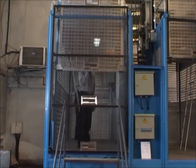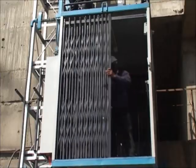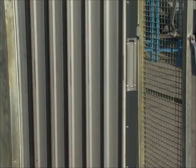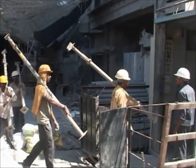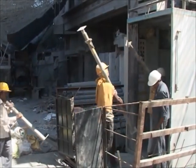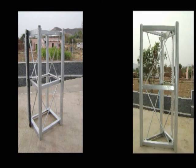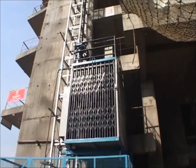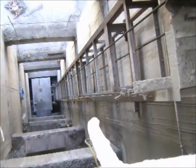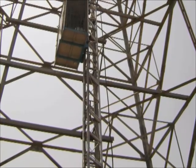Different types of door openings like parting door, collapsible door, and closed door options can be provided. Based on the height and capacity of the lift, selection of columns like square, triangular, or dumbbell type can be made available. The lift can be fitted into a small RCC duct in a building or in a steel structure.